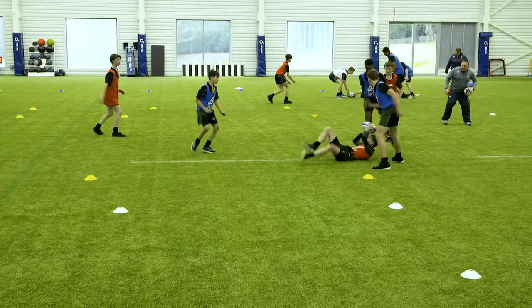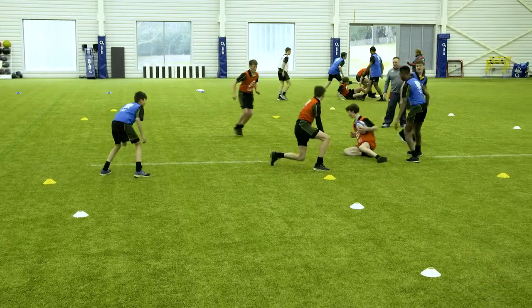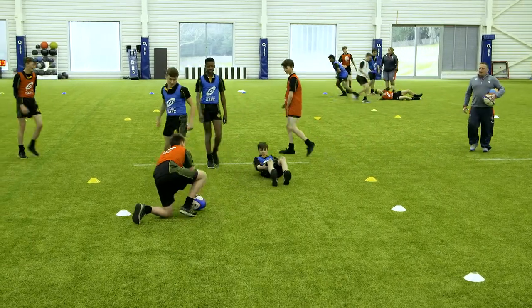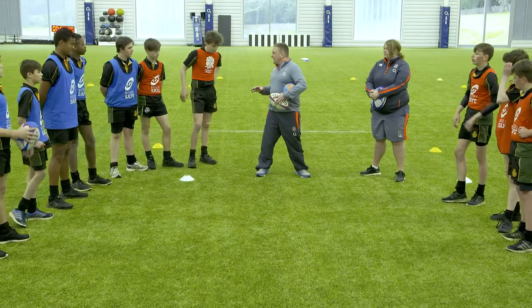He's got it - great forward roll, keep the ball! Well played. Good pop - keep playing. Knee, hip, shoulder - that's excellent. Keep playing until we score. Well done - freeze there.